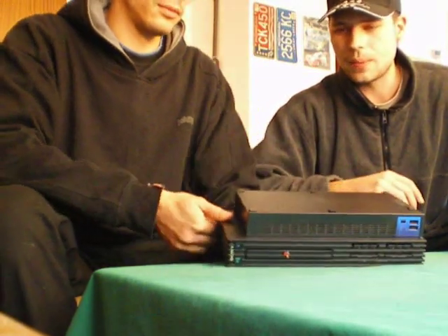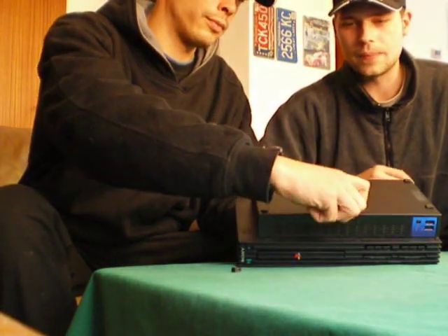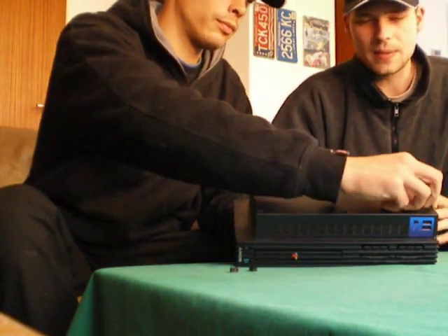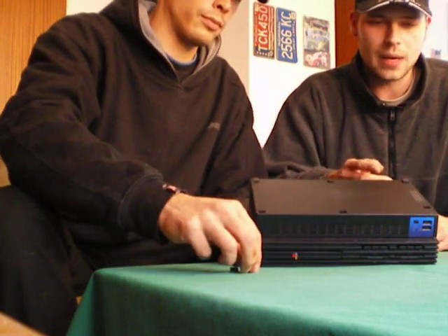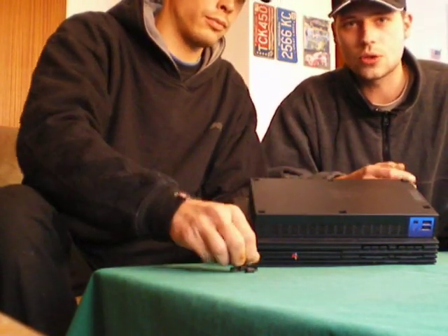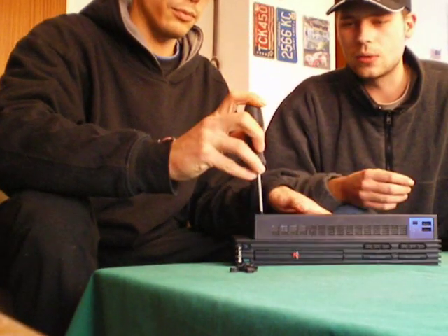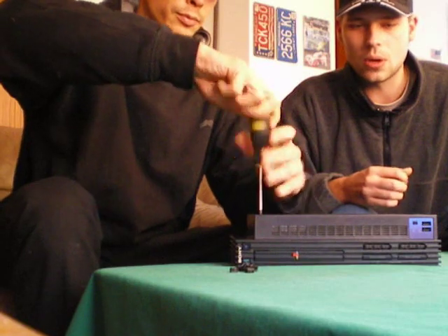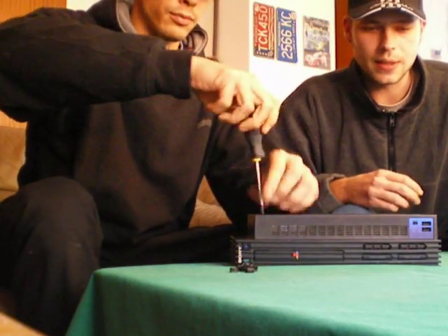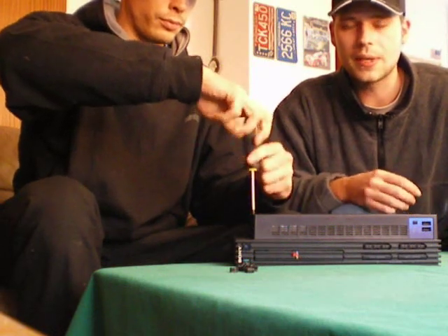So we had to open up our PlayStation 2 to see what's wrong with it. On the bottom — you have to put it upside down — there are four rubber pins and two plastic pins that we had to take out to get to the screws. After that, we used a basic Phillips screwdriver and unscrewed all six of the necessary screws to be able to open up the case.